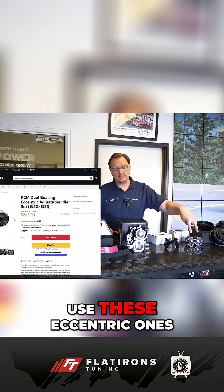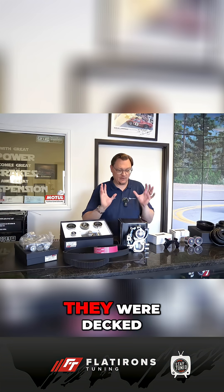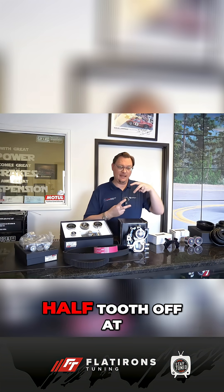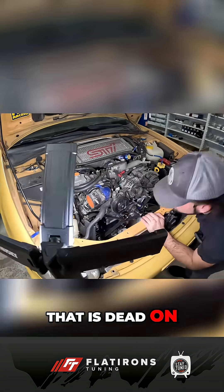We're not going to use the factory idlers — we're going to use these eccentric ones, because I need that adjustment. The heads on this engine were decked. I know that I'm about half a tooth off with the timing marks. That is dead on.